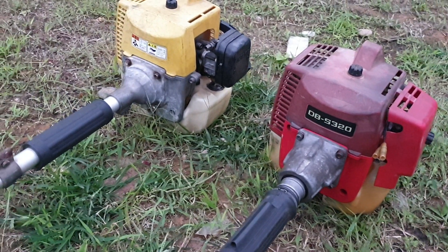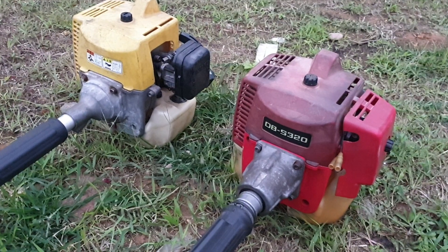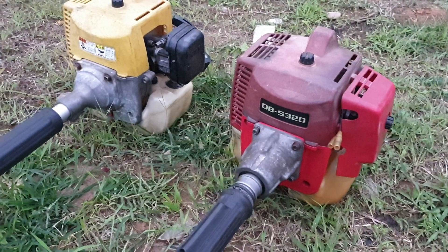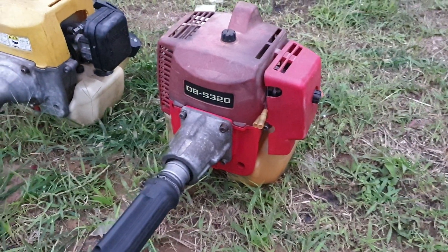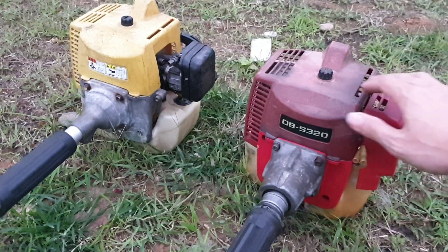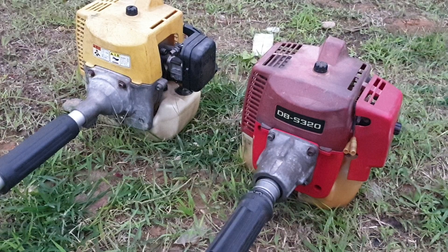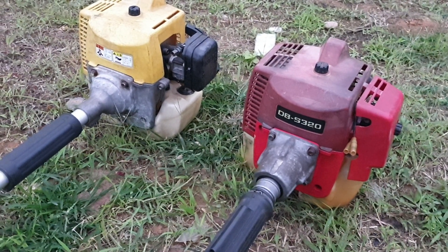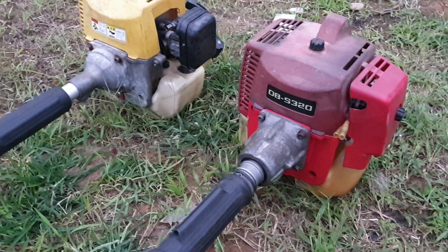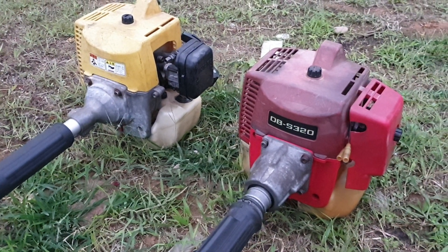Máy móc thì quan trọng là chất lượng thôi. Đã mua hàng cũ thì quan trọng là chất lượng, hàng cũ thì đừng quan tâm đến sự bóng lắm. Chất lượng mới là điều quan trọng. Những chiếc máy như thế này thì rất là rẻ, phù hợp với những người nông dân có nhu cầu sử dụng vừa phải và túi tiền hạn hẹp. Cho nên mua những cái máy này rất hợp lý. Đồ đạc của những máy này rất là dễ thay thế nhé.